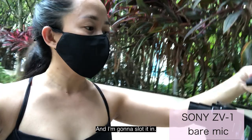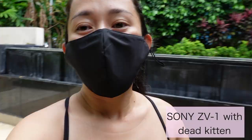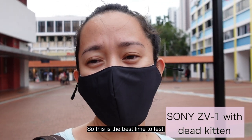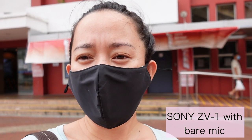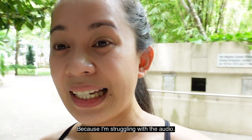Let's try the audio with the dead kitten. Here it is — I'm going to slot it in. Now we're testing the audio for ZV-1 with the fur. We can't compare too well since it's not very windy today. It's a bit windy now, so let's test the wind jammer — the other day at the park there was no wind. This is the best time to test it. I'll remove the wind jammer so you can see the difference. Did you notice the improvement with the dead cat or wind jammer? It's very important because I couldn't shoot videos outside in open spaces due to audio issues.